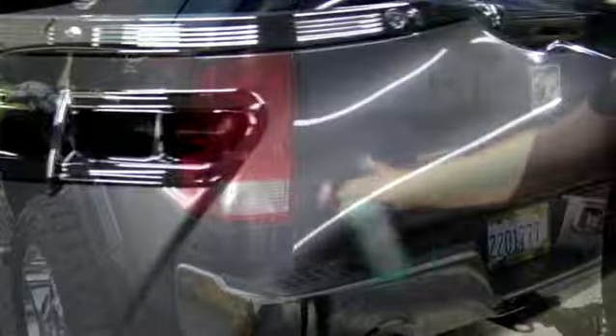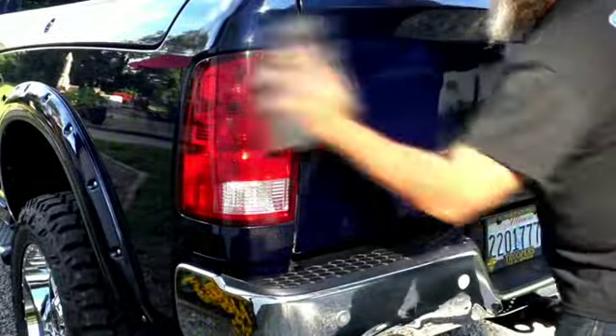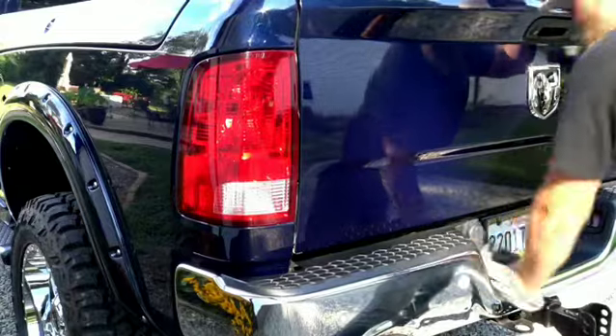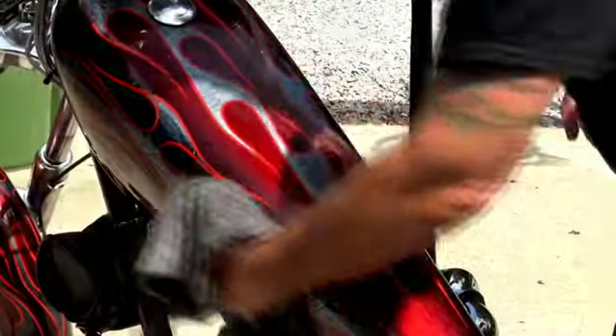This is definitely a product that I will be adding to the arsenal. One other thing I want to touch on is it's actually safe to get on any surface. So it's okay if you're detailing your car and you have overspray on your plastic or your chrome — it doesn't matter. Flip your towel over and wipe it off.